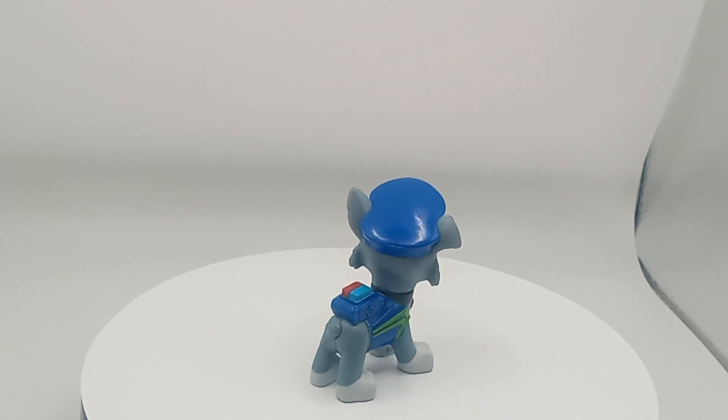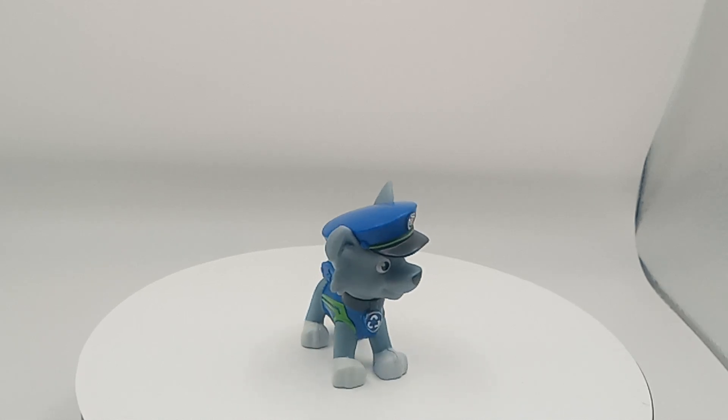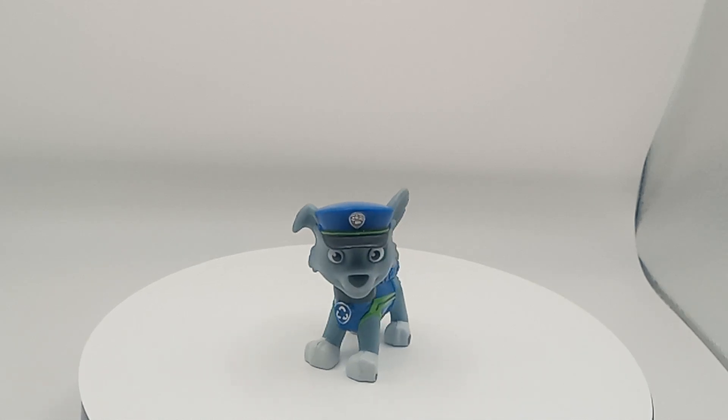Good morning, good evening, good afternoon. We're back with another thrift store find. Today is Puppy Ball Patrol Puppy there.